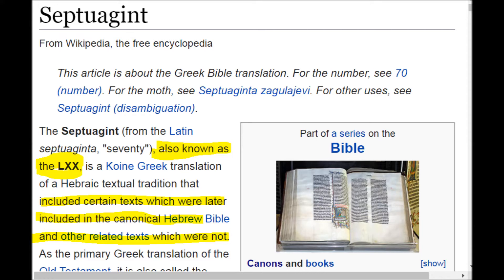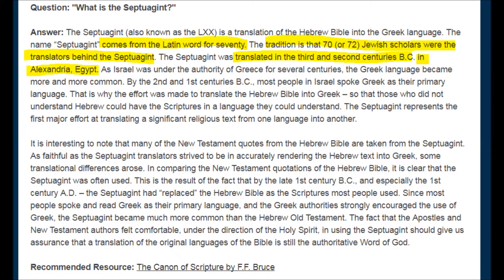It includes a lot of texts that weren't in the Hebrew Bible and added later, and some that weren't added. It's called the 70, the LXX, because they say there were 72 interpreters — but that's a lie. Everything on this page is a lie. The only thing that's true here is that it was translated in Alexandria, Egypt. It wasn't translated from the Hebrew, the so-called Hebrew. It was translated directly from the hieroglyphs off the wall.